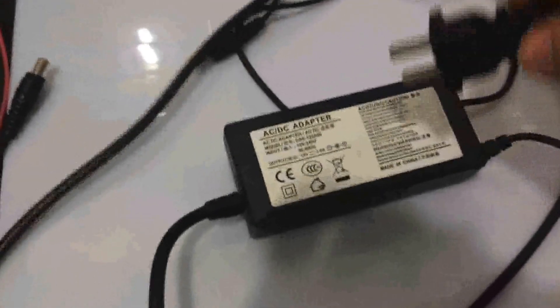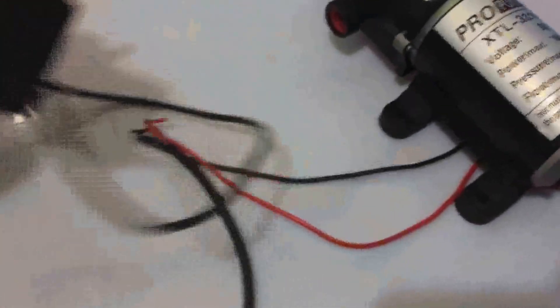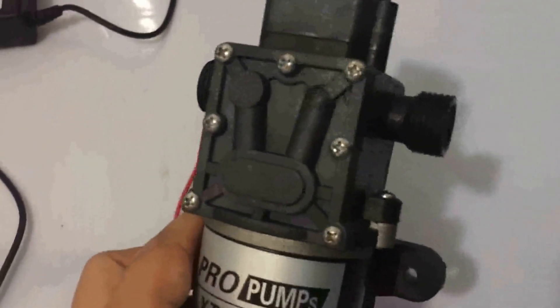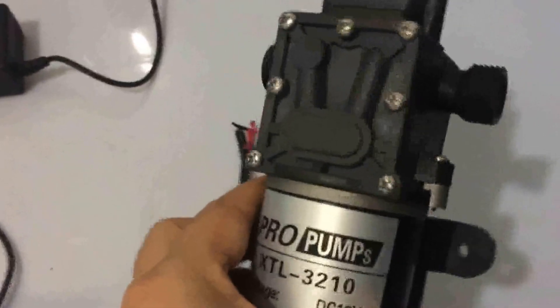First, I will use this weaker AC-DC adapter to power the pump to show you. I've plugged in the AC power and connected the DC head — male and female connectors together. The power supply has already been connected with the pump. We can see that the rotor works and stops, works and stops — the same phenomenon shown in your video. This means this power adapter cannot supply enough power to run the pump.